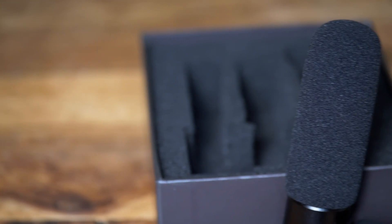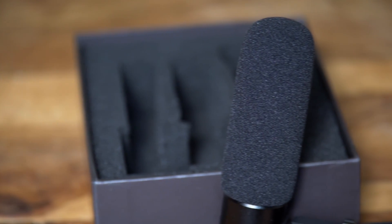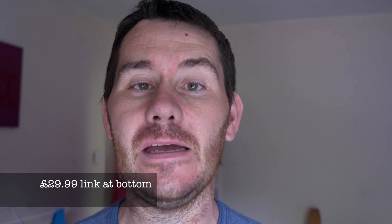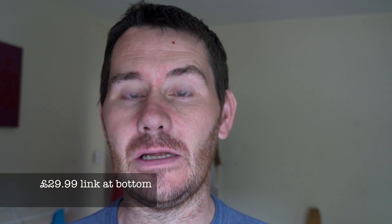The microphone feels — if it sounds as good as it feels — it feels really, really nice. I think it's something like £39 UK price to buy. I will not edit the audio in any shape or form when you come to listen to it.